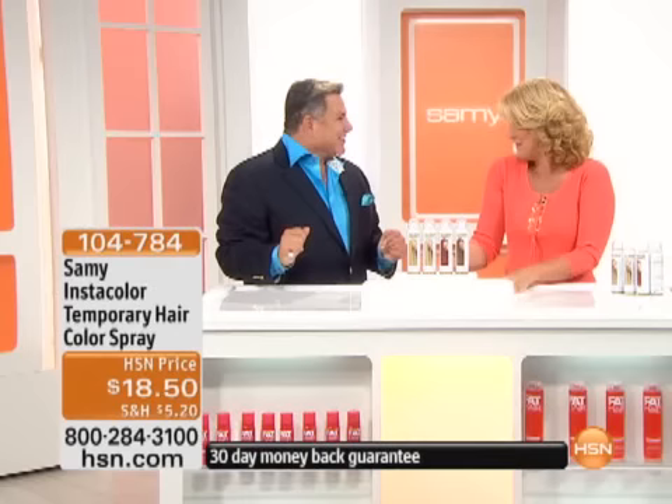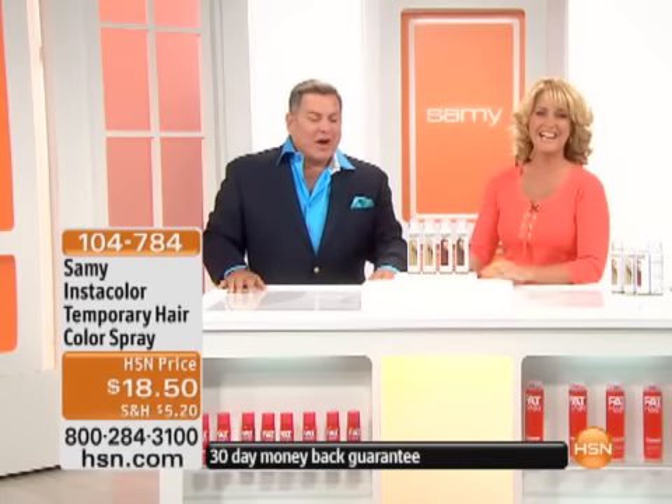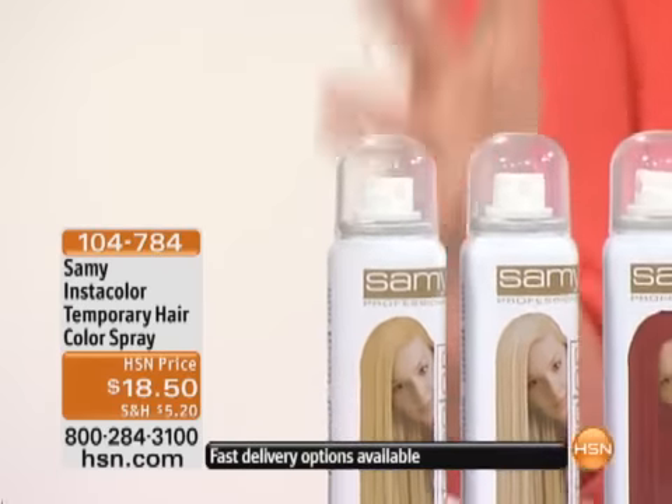Good to see you. Hey, everyone. How are you doing? Hello, Sammy. I love me some Sammy. Thank you. We're going to start off coloring your world. I love this — such a great idea.